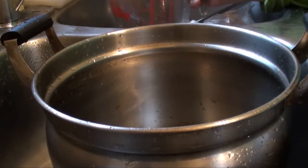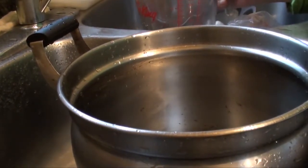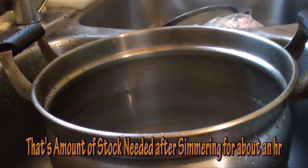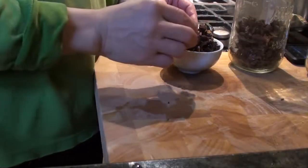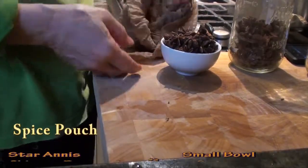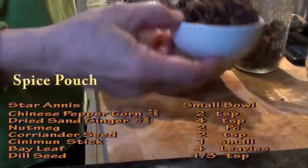First, we have to prepare the sauce. Add 5 liters of water. We have to prepare some spices for the sauce and put them in a little pouch. This is star anise, about a small bowl or a handful.